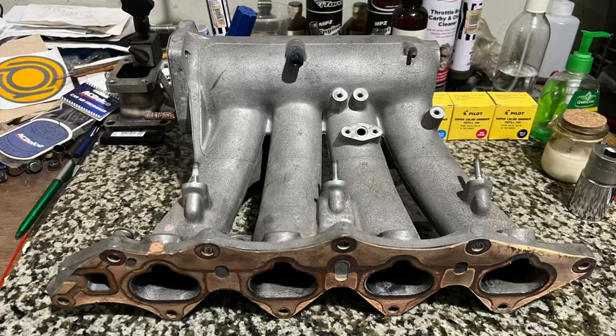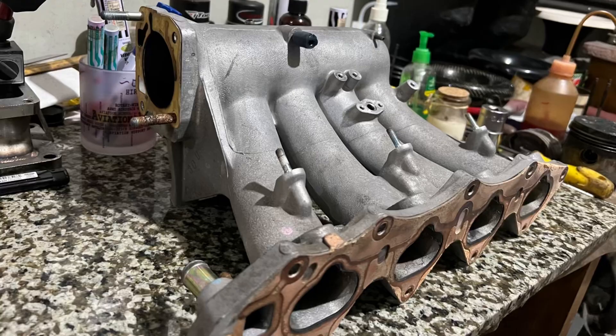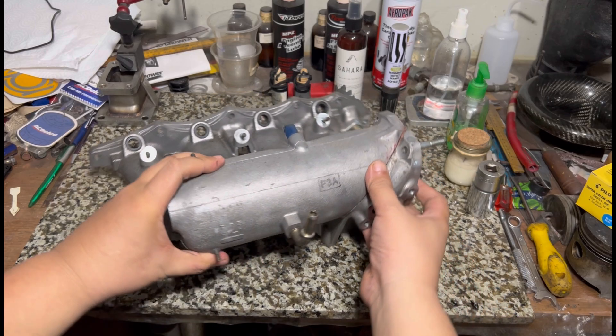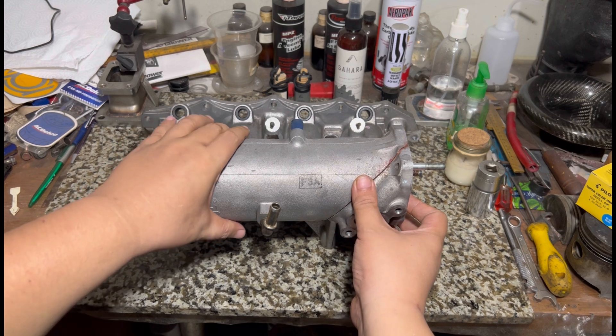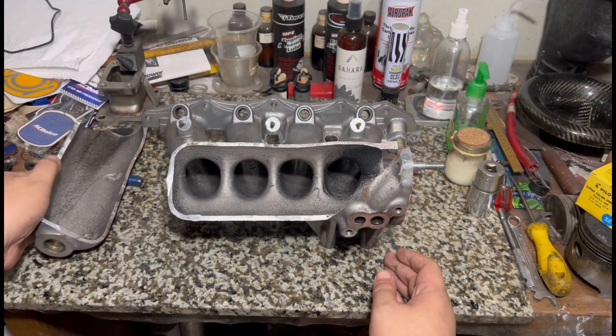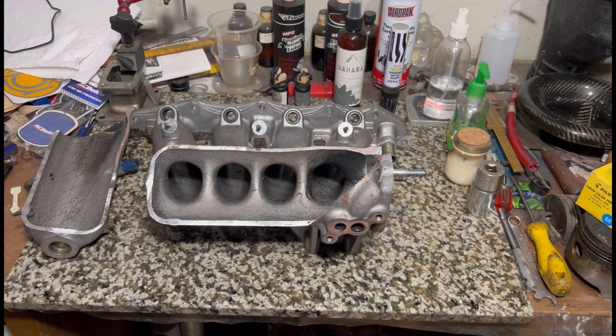Finally, we port the P73 Type R intake manifold because the last video we did about this was about two years ago. We usually port the Type R manifold almost every month for lots of customers, but we never really have the time to shoot a video for it. Now we made sure we had time to make this content.